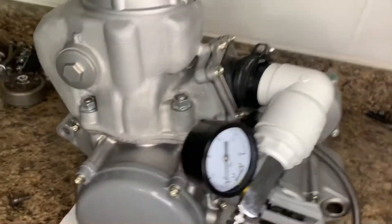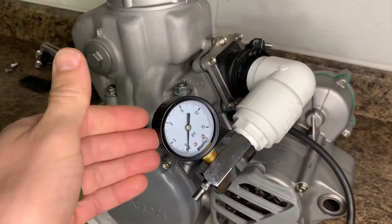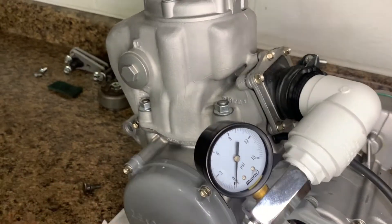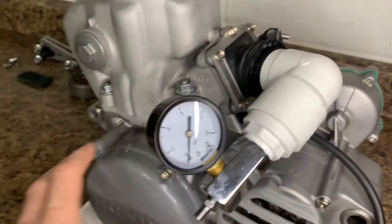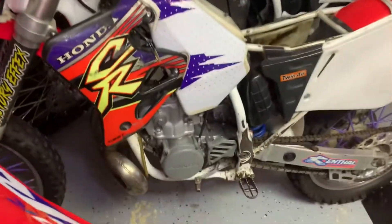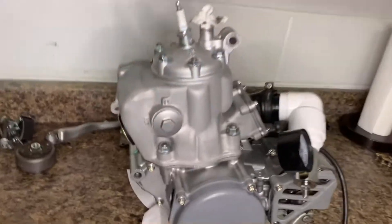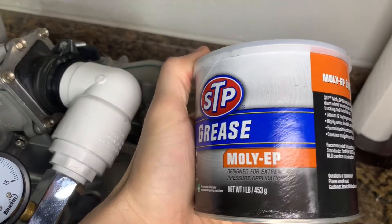So this leak down test kit helped me find that. I assembled it with molybdenum grease, put it all back together, hooked this up, and now there's no air leak at all. I put in five PSI and it stayed for about 30 minutes without dropping at all, so this motor is good. I'll also show you on my new '96 that I picked up — it also has an air leak — and I'll show you what that issue was.